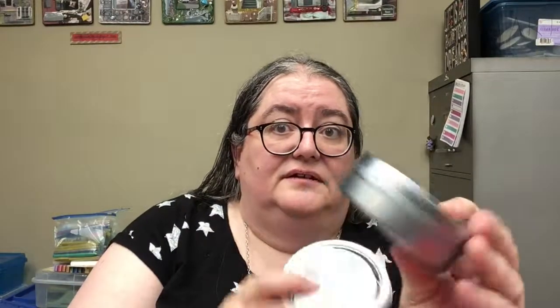I also got these little two-packs of these little guys and I'm going to be making them into trinket boxes — I think that's going to be a future video. They have small ones that come in a two-pack, which is a really good deal, and they also have ones that are a little bit bigger that were just single ones. I think these are going to be really fun to work with.